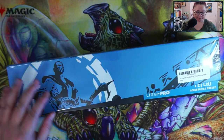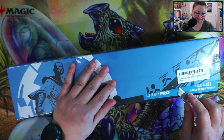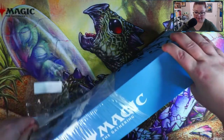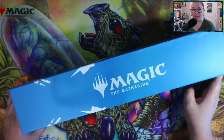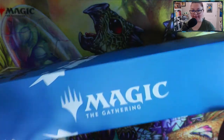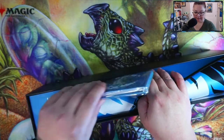Without further ado, we're going to go ahead and crack into it. I'm actually really excited to open this because I really need to get my Strixhaven cards put away so they're secure. Another thing that prompted me to buy this bundle was the play mat — it's blue and it has stitched siding, which I'm a huge fan of.